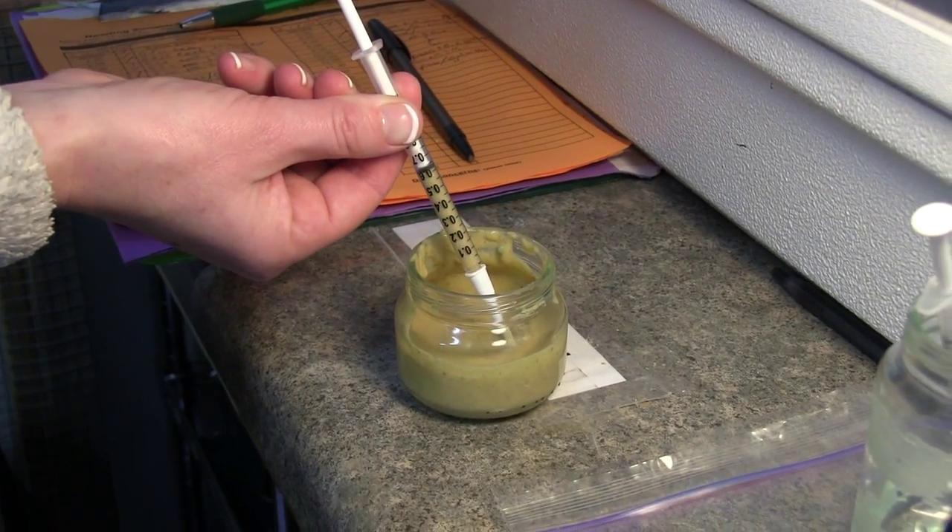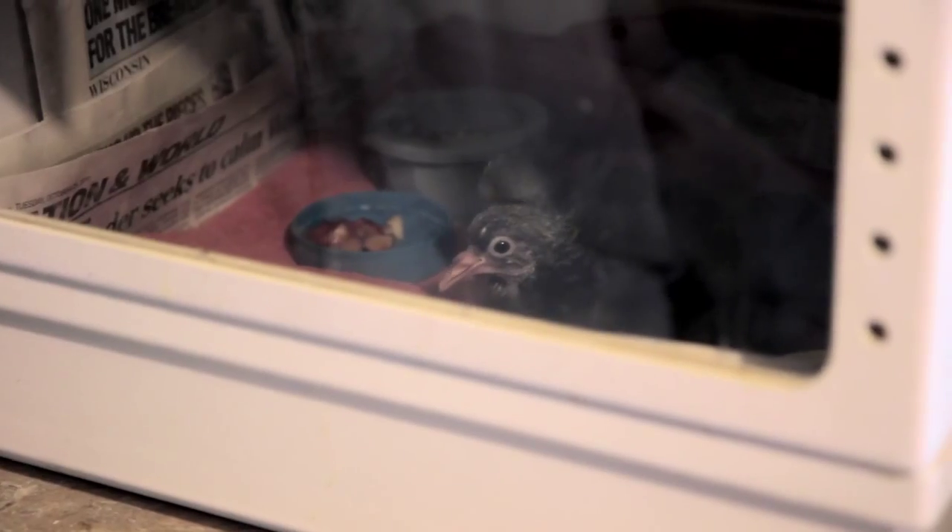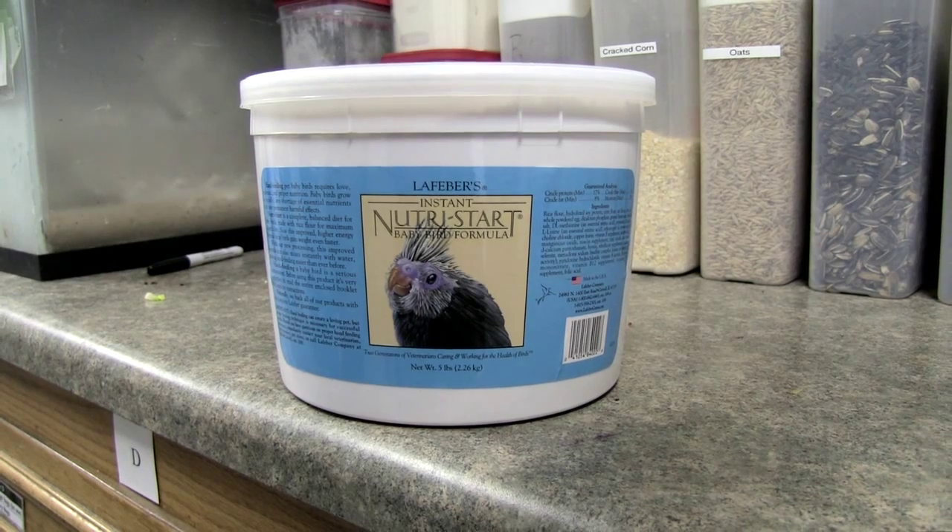Almost all the babies are fed a passerine diet every 30 minutes. The babies that don't get passerine are mourning doves and rock pigeons, which are fed a special diet referred to as false crop.